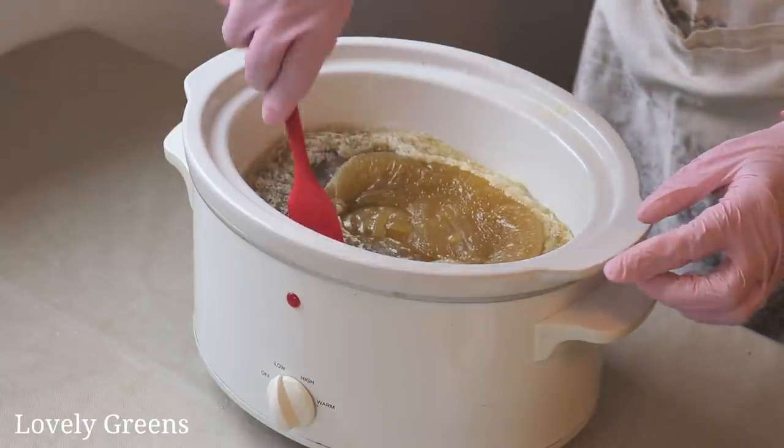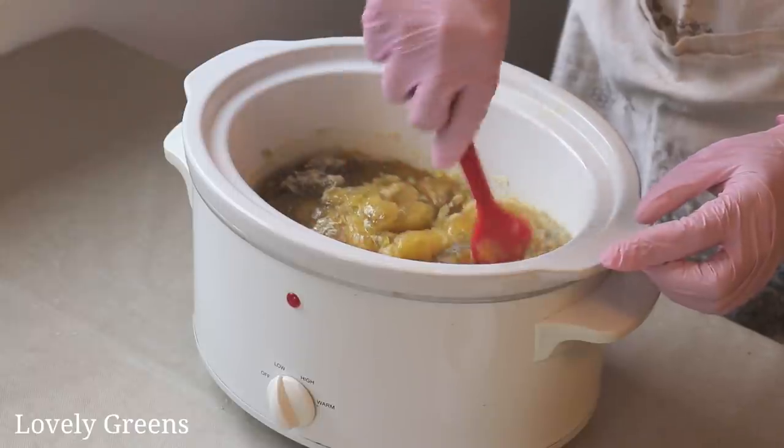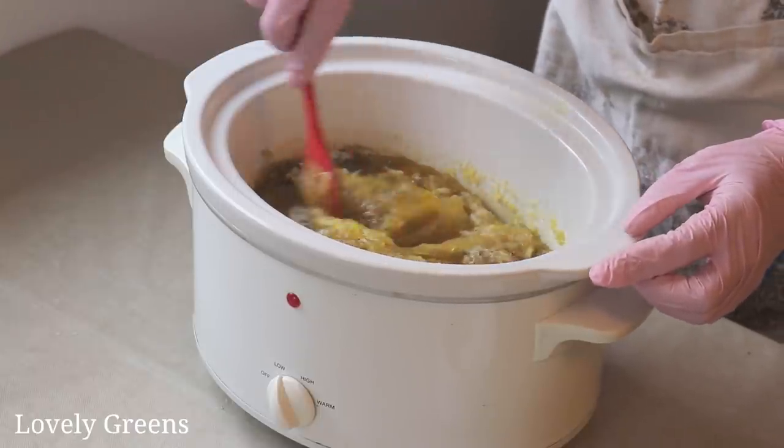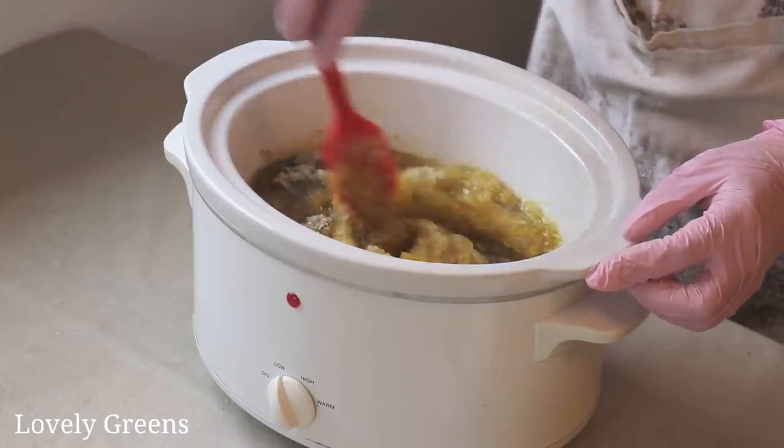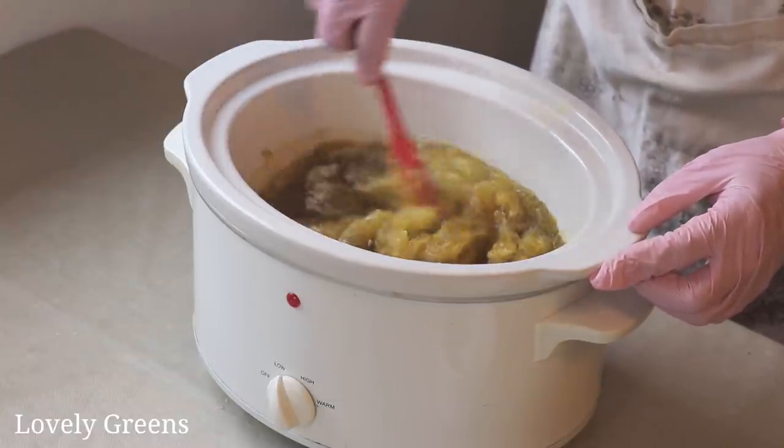Now I'm just going to stir this all together. It's very Vaseline-y at this point in texture. Properly cooked.